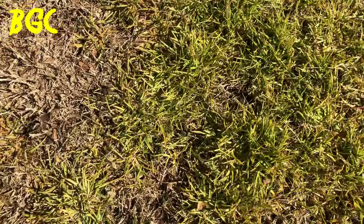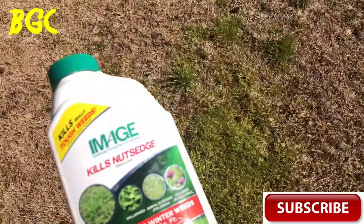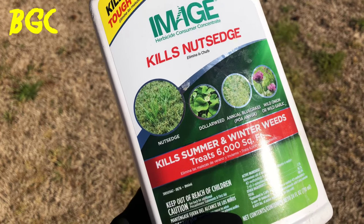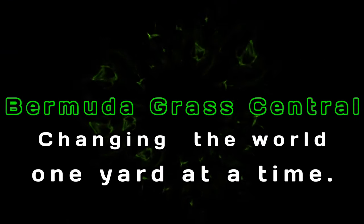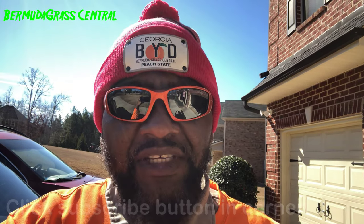If I get a little bit closer, you can see that this is dying. One of the reasons I'm updating this video is because I've been getting a lot of people responding saying they applied it and it's not working. One of the reasons your Image may not be working the way you want is because you're not giving it enough time. When you spray it on there and a week later you're not seeing results — it clearly states that it takes anywhere from three to five weeks for this process to work.